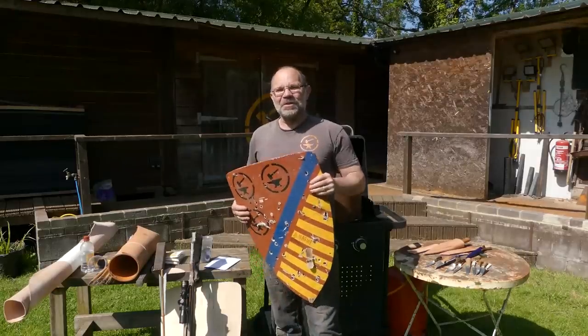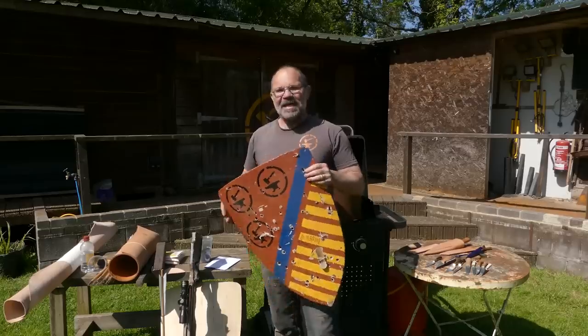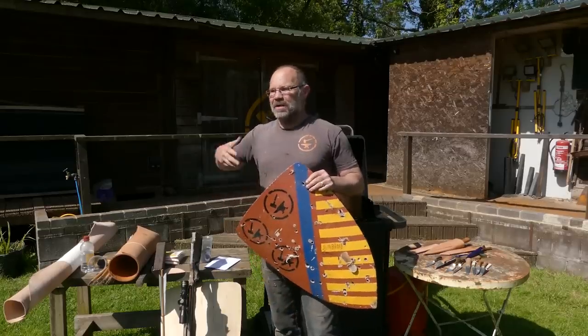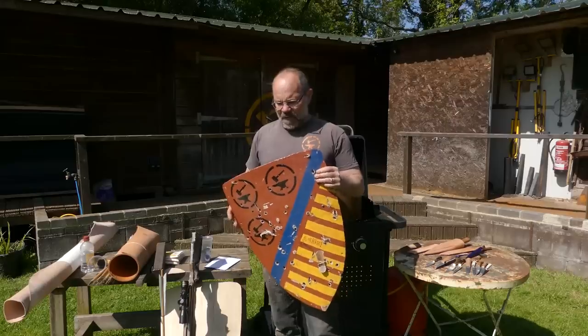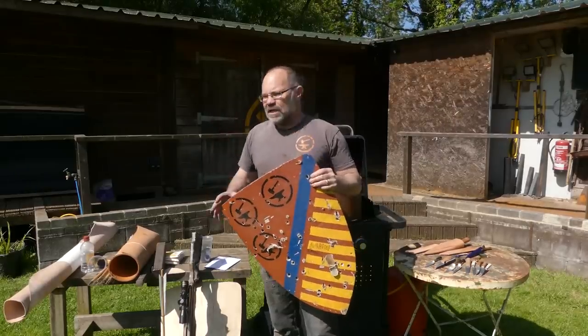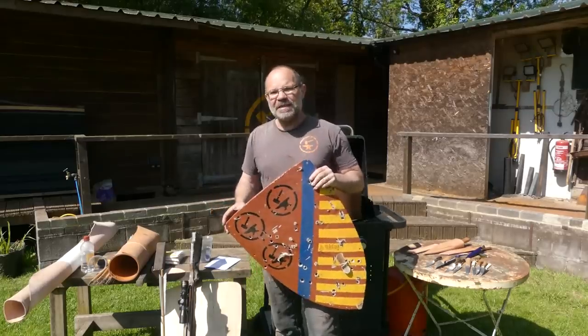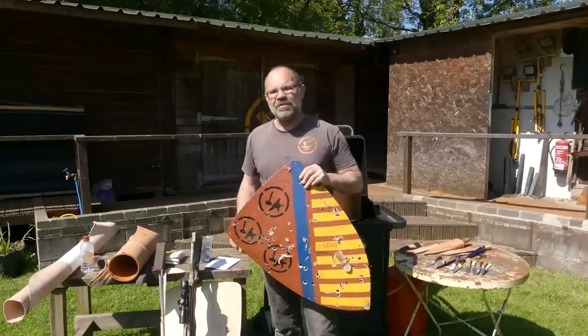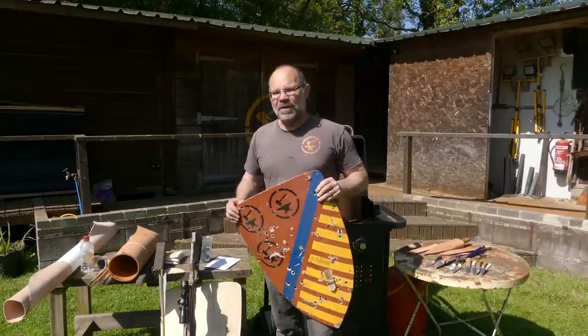Hi, it's Todd from Todd's Workshop and Todd Cutler here, and today we are going to be looking at shields again. I did this with the lockdown longbow — my longbow simulator — about two and a half years ago, and it was interesting because this shield here is made of poplar, about 15 millimeters thick. It's got canvas and gesso inside and out, made basically like a 14th century shield would have been made.